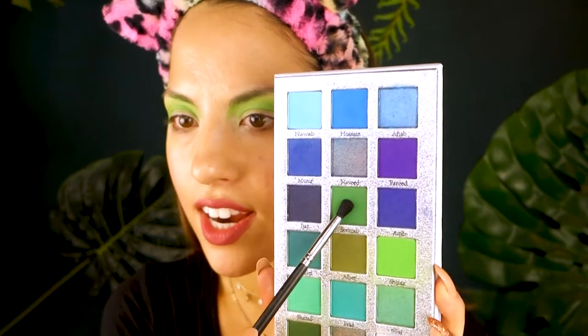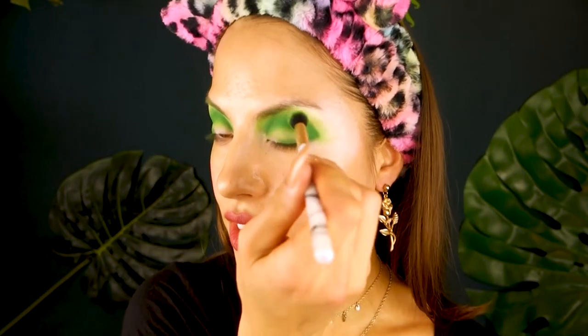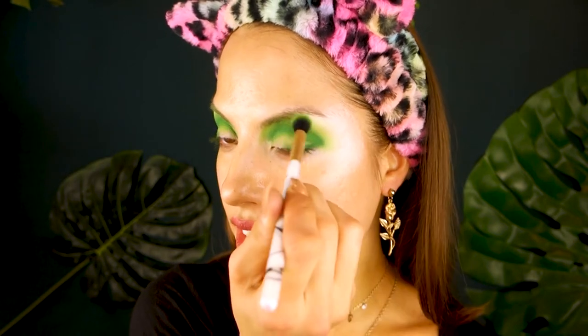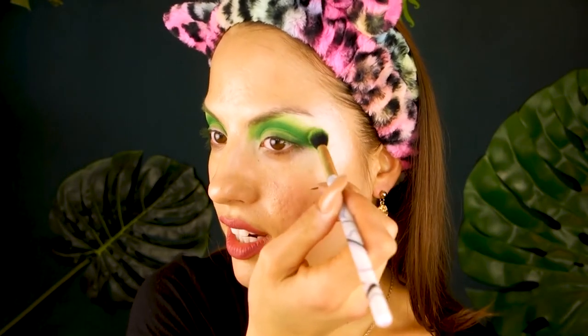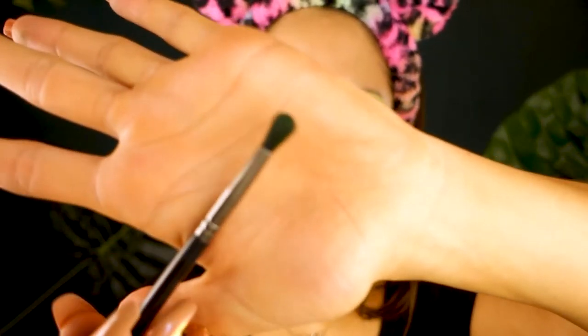I'm going into this color right here, picking it up on a tiny crease brush, and I'm concentrating it in the crease of the eye. I'm also going to run it along the lash line just so we can do an outer V situation. Now I'm going to go back in with that Sonia Kashuk brush and just blend out the edges really gently to diffuse the colors together. You can always go back into the former color and just buff these edges so you can't tell where the line is.